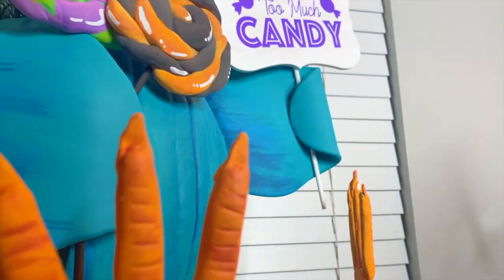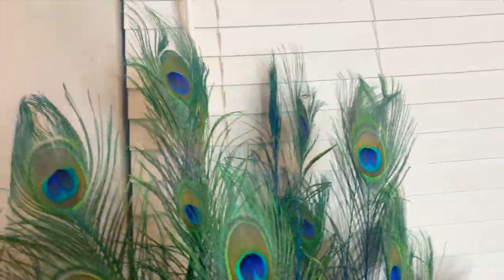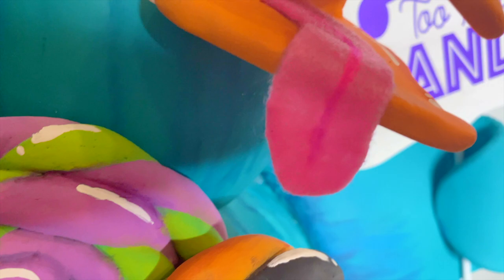Welcome back everyone, this is Kylie the Curly Crafter and today I thought it'd be super awesome if I showed you guys how to make my Patrick the Partying Peacock, which also happens to be a pumpkin. And if you want to know how to make him, stay tuned and watch this video because I will show you exactly how to make him. Let's get started.